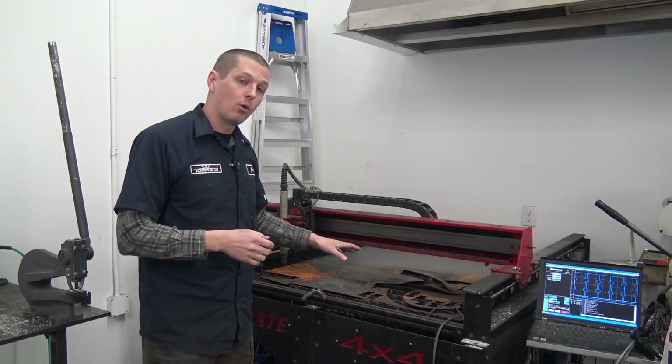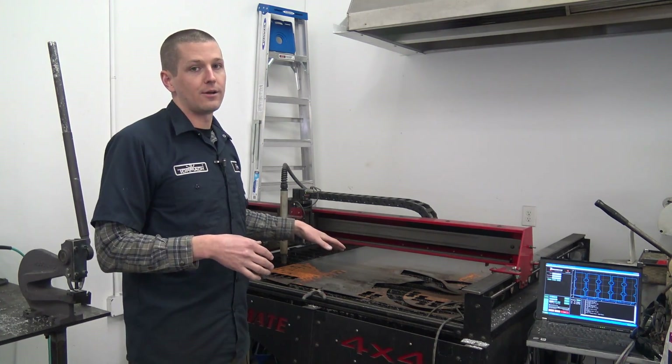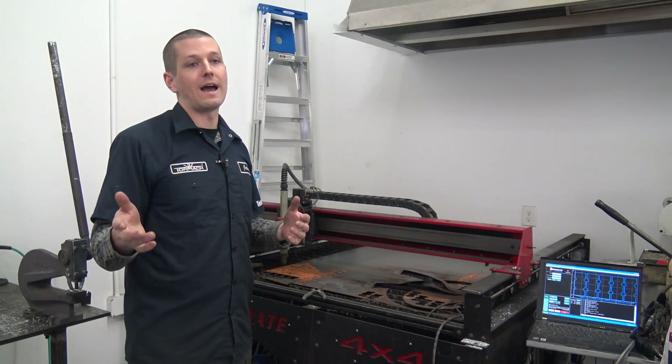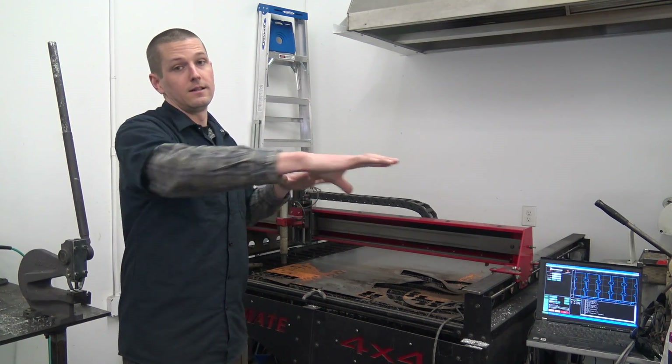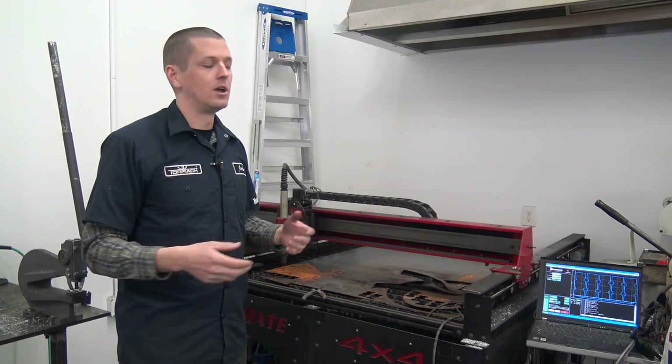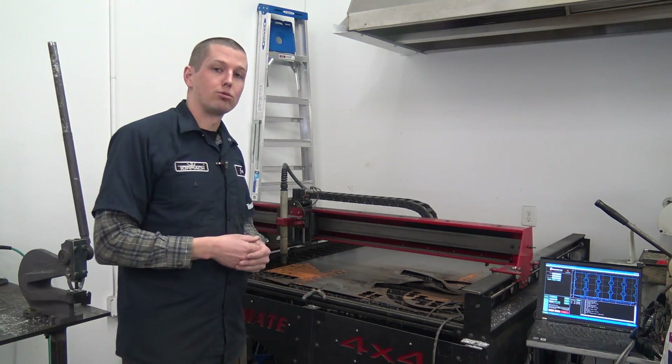I'm fine running a water table. Some folks really seem to like downdrafts, so I'm kind of open to that. The downside with the downdraft is you've got to basically seal up all the non-covered areas, and I think that can be a little bit of a pain. The water table doesn't have that problem.